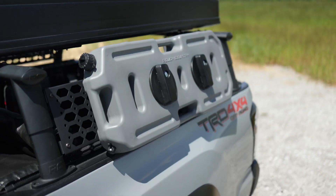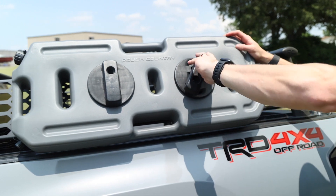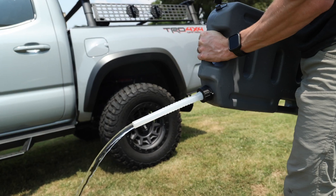Each container comes with two lockers for universal application, whether it's in your truck, your UTV, or your boat, and it provides fluid fitment with our Rough Country molle-panel system.